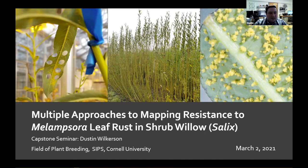I've been very active during my time here and fortunate to have a pretty varied project, which kept things very interesting. The title of my presentation is 'Multiple Approaches to Mapping Resistance to Melampsora Leaf Rust in Shrub Willow.'